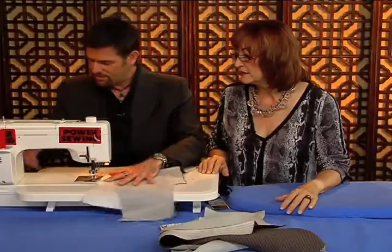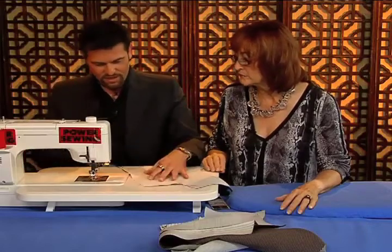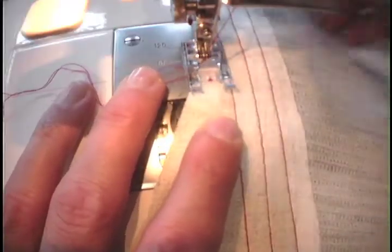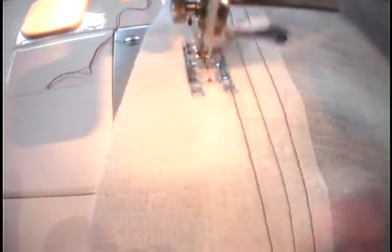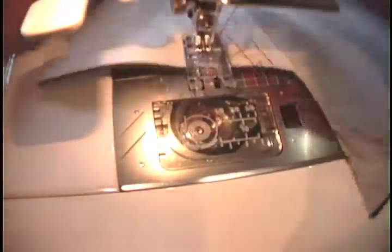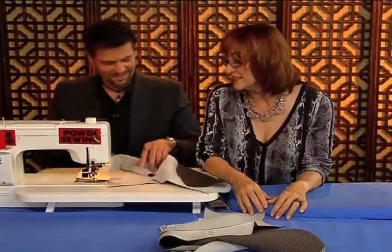I would like to do this entire lapel, because if we don't, you don't see how we're going to build some shape into this. Just use a regular stitch length. How did you learn this, Sandra? I learned it from a woman who had worked in a couture house. She made these beautiful jackets and I learned so many good things from her, and this is what she did.